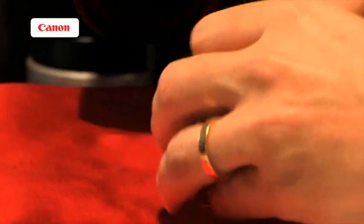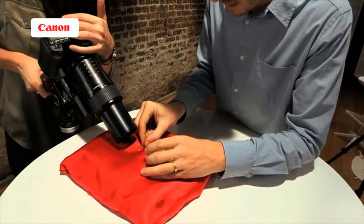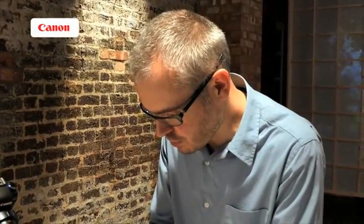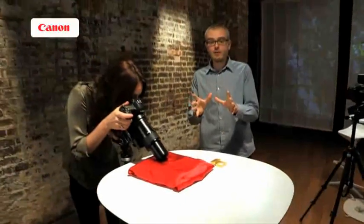Rob sets up a subject for Jenny to photograph — luckily he always carries tweezers and a red silk pillow. So that's macro photography. As well as some maybe obvious applications for scientists, engineers, and naturalists, it lets us all look at the world really close up. Why not pick up a macro lens and explore the world in miniature? And the subject? It's a grain of rice — Rob brought Jenny lunch.